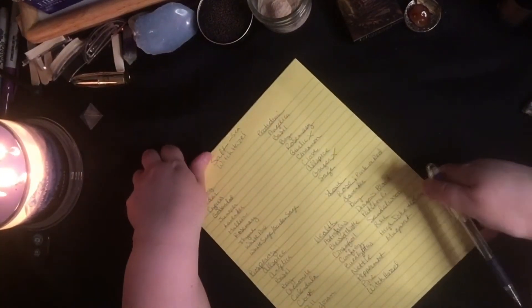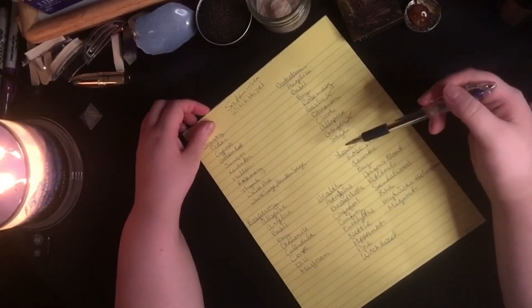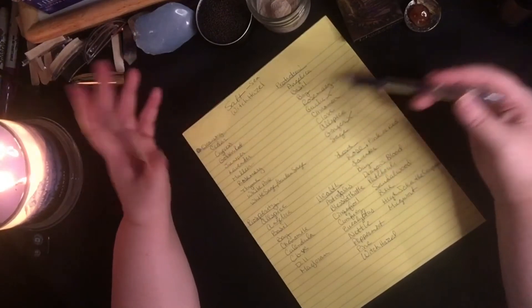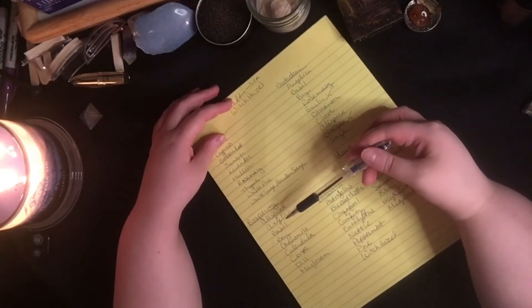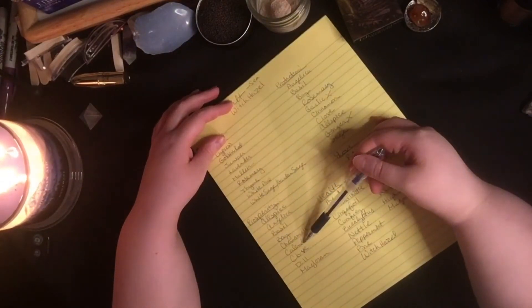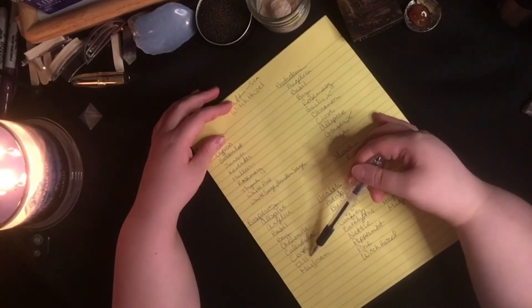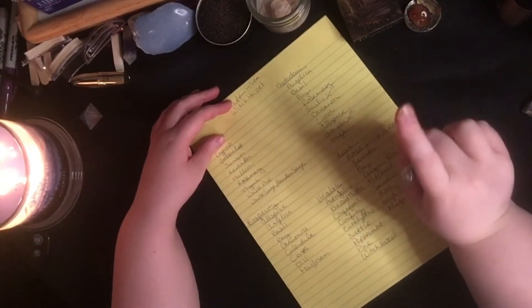For prosperity — because who can't use a little bit of prosperity blessing your space and home — you have allspice, angelica, basil, bay, chamomile, calendula, clove, dill, and marjoram. Now an interesting little factoid.